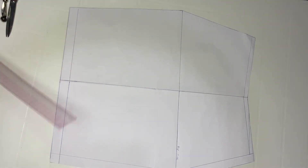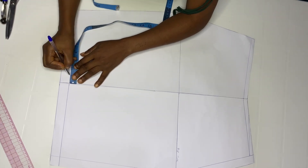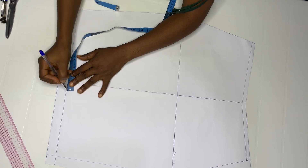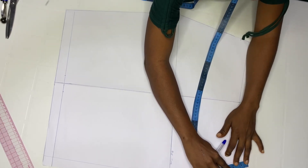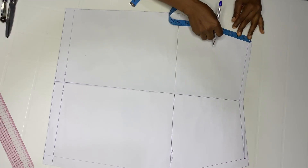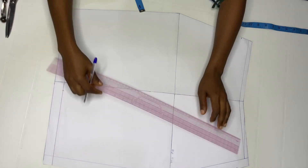After doing this, go out on one side by one inch and then go out on the other side by one inch. Then come to your waistline and come down by one and a half inches. Come over to the other side and come down by one and a half inches also. When you're done, connect both points.